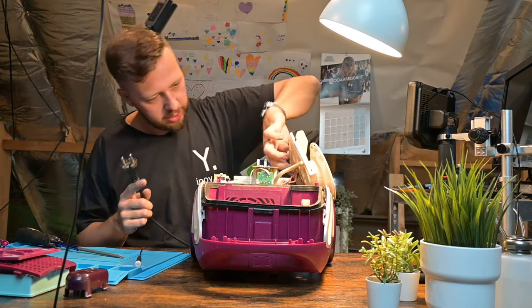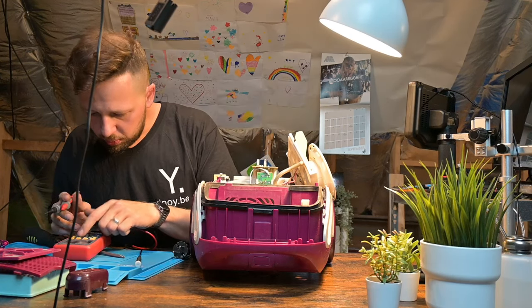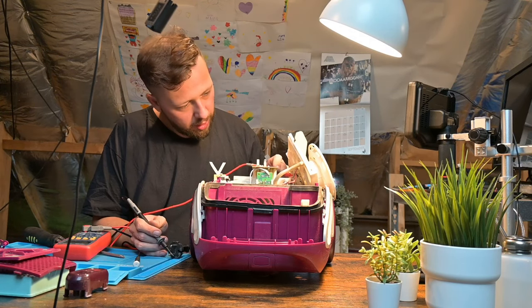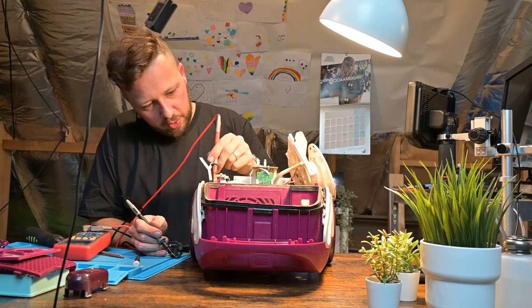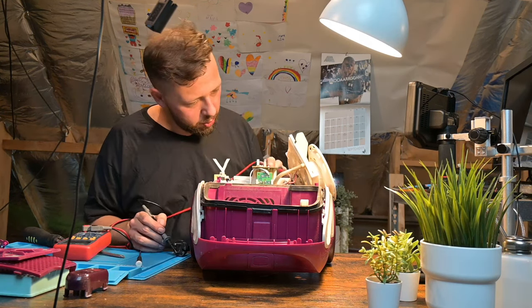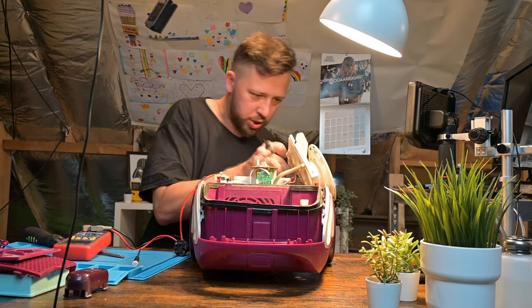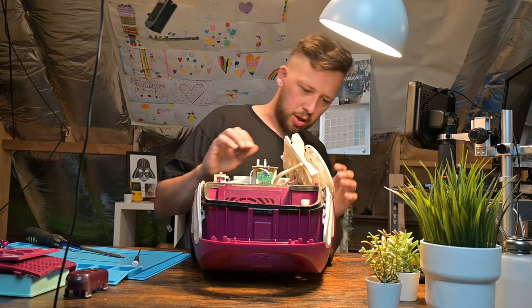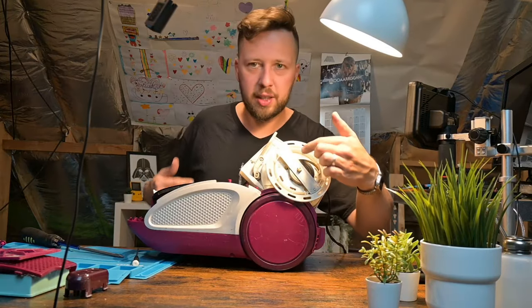In continuity mode — that's not a good sign. We don't have continuity on one of the pins for sure. This one should have continuity, and it doesn't. So there is 100% a problem with the cable.